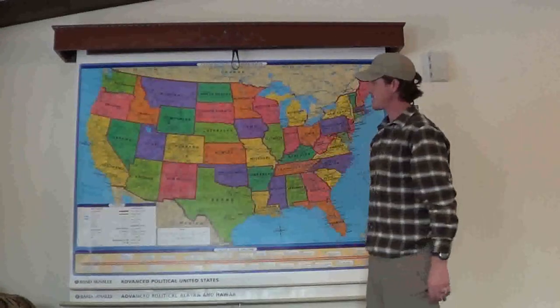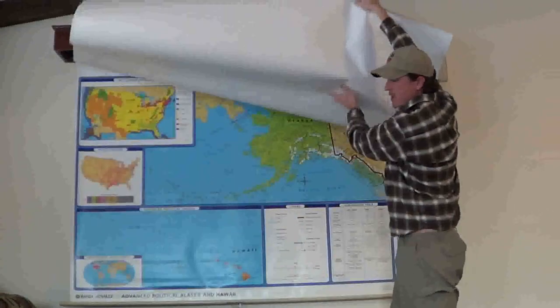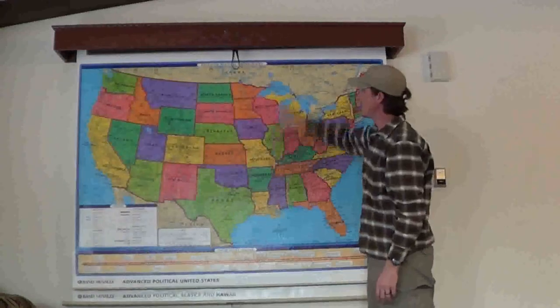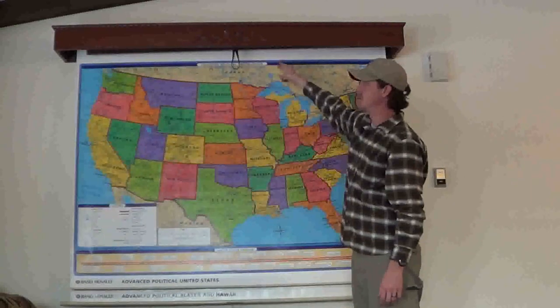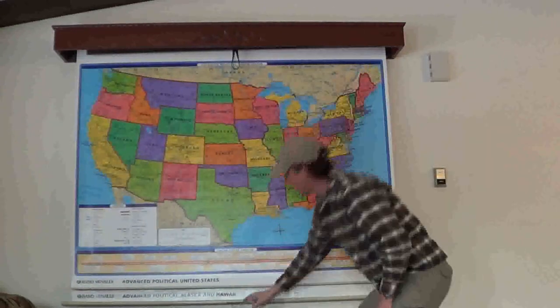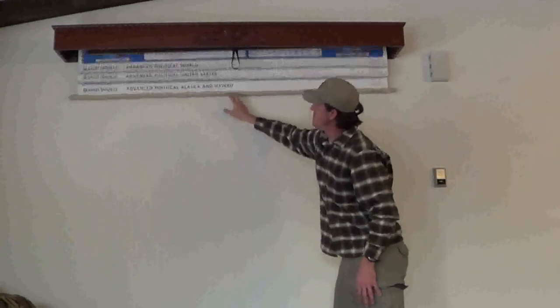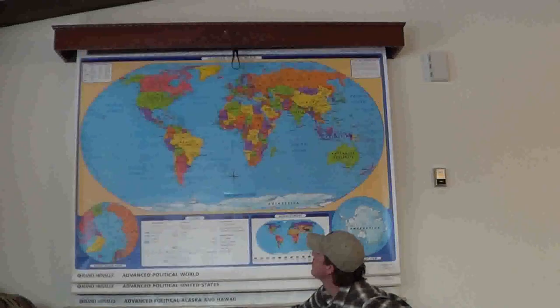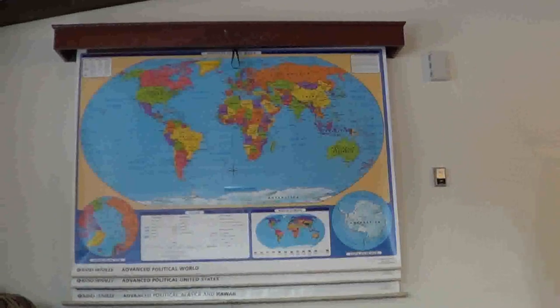There's a local map of the United States and Alaska behind it. You just roll it up, flip it over, and then roll it back down to get to the ones behind. Or if you want to get to the world map in front, just roll it up, it flips over, and then you have a map of the world. Now that you've seen how it works, I'll show you a little more detail on it.